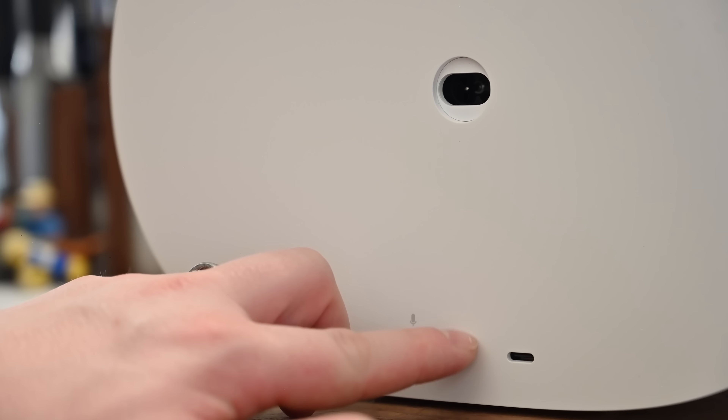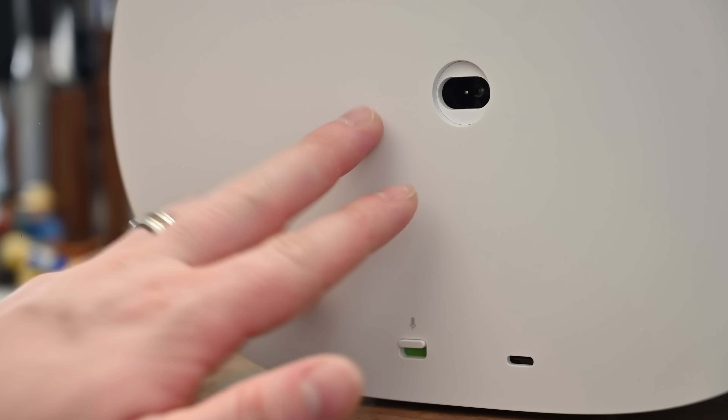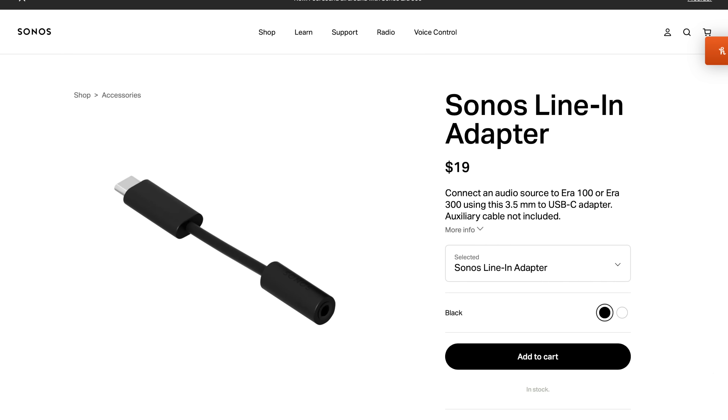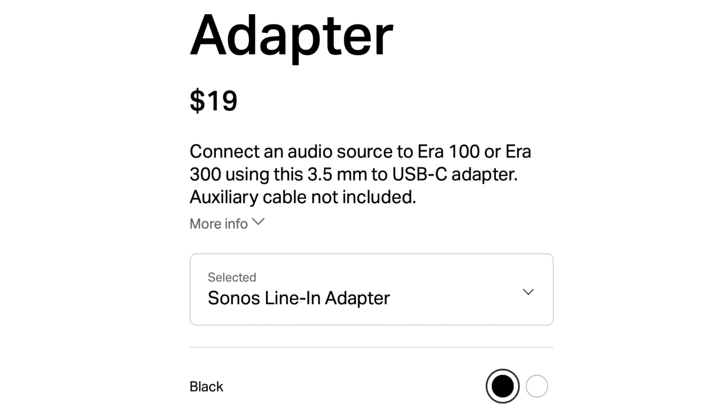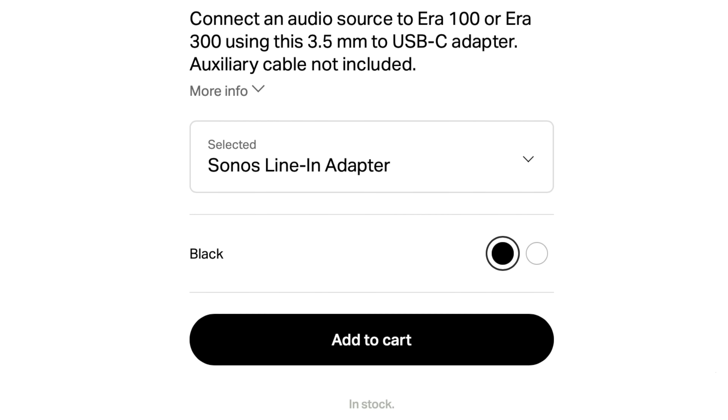On the bottom is a USB-C port that can be used for line-in audio, though you need to provide a USB-C line-in audio adapter separately. I'm a little torn on this — there's a good argument that adapters should be included in the box, but this feature is fairly niche. Not a ton of people want to plug wired audio into their wireless speakers, so I understand not including it, as it would generate e-waste and added costs. Offering it as a low-cost add-on makes sense.